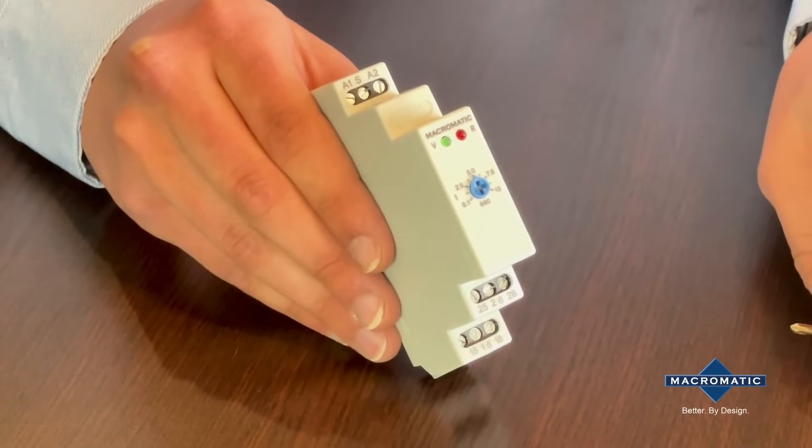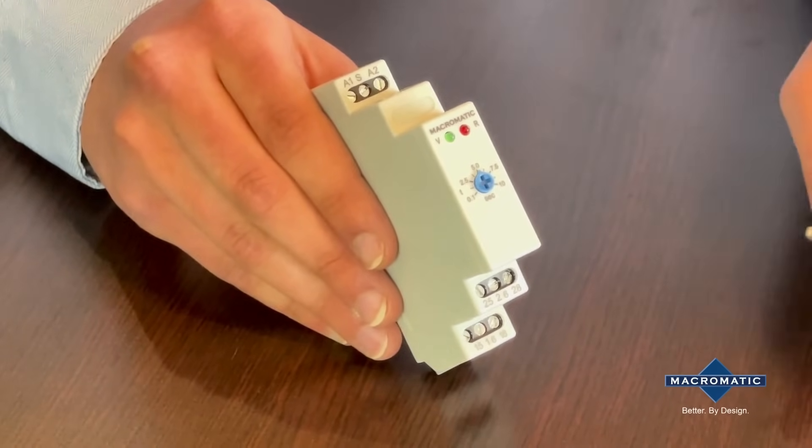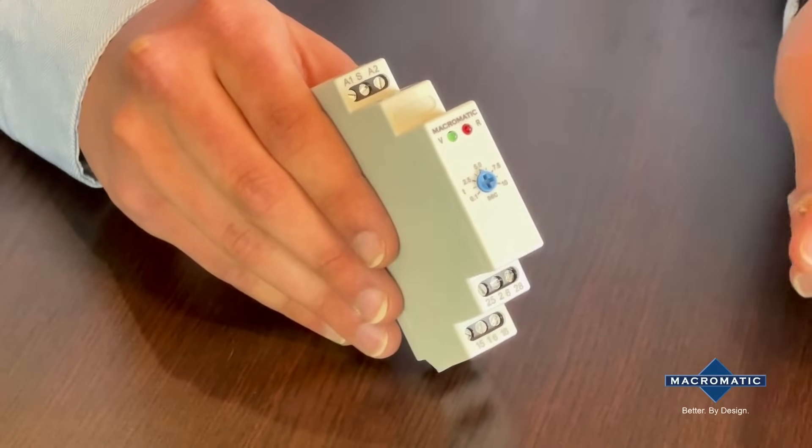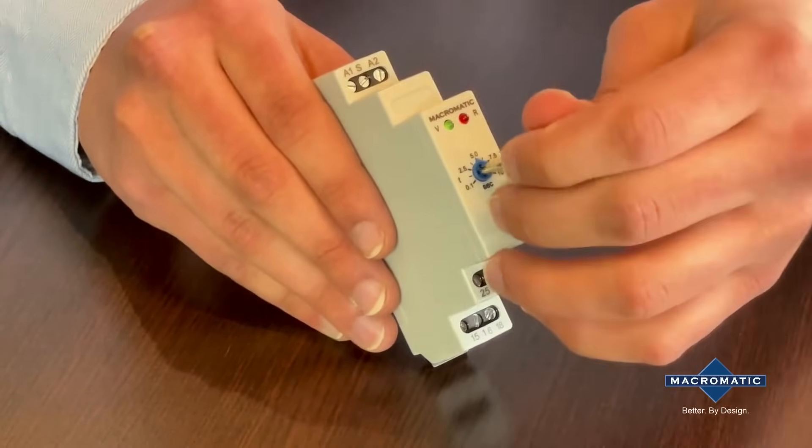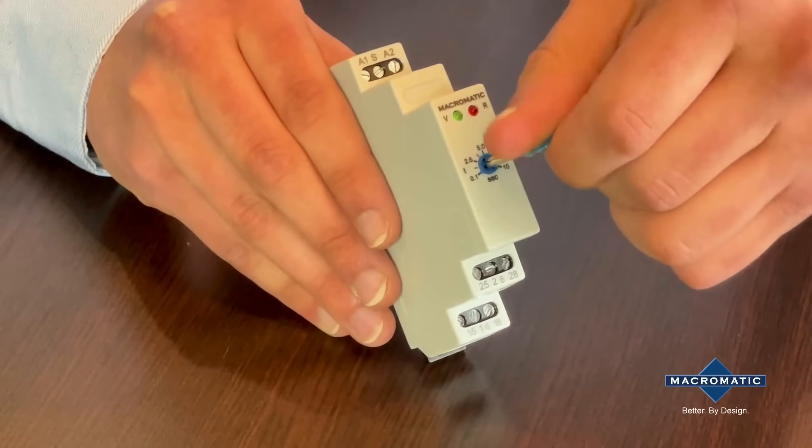No complicated configuration or programming is required thanks to its dedicated timing function and range. Adjustment of time delay values is accomplished by rotating the blue dial on the front face with a screwdriver.